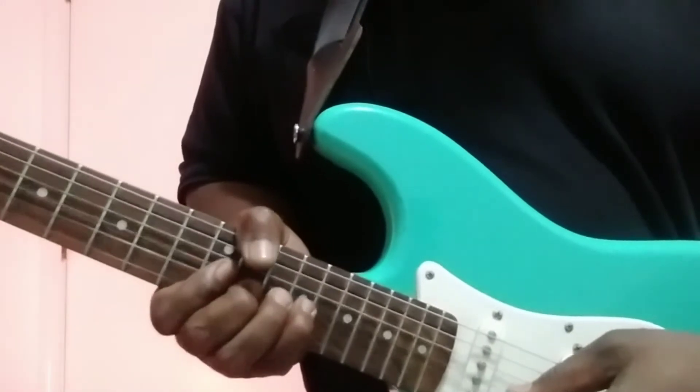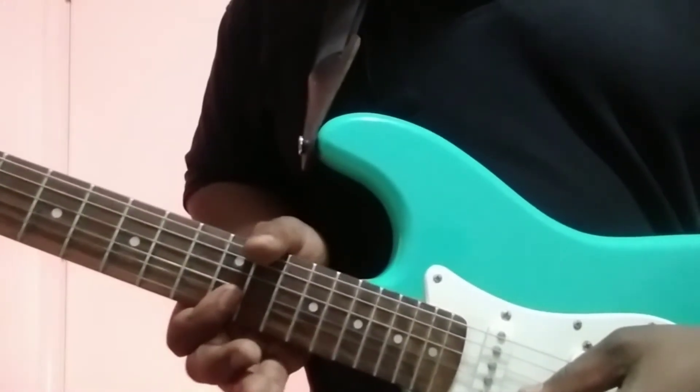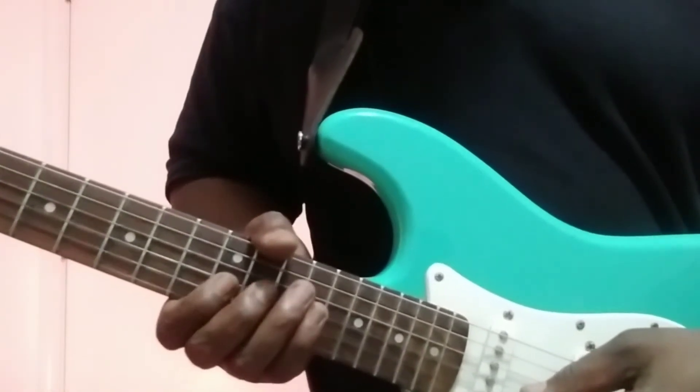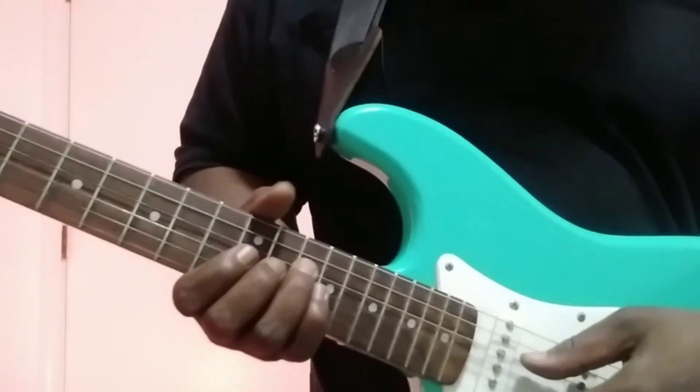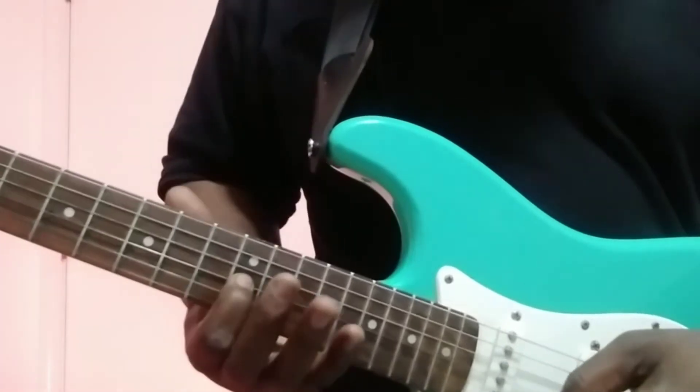Up, and then go back to that first string, second string. So — that — fourth string to the third string.